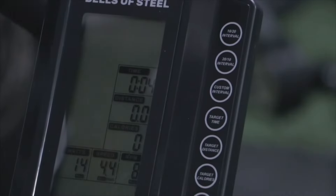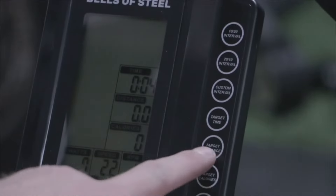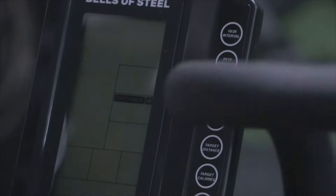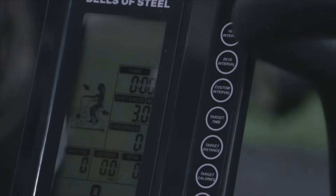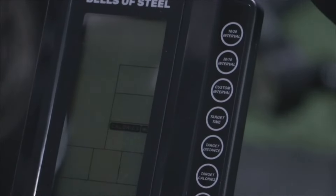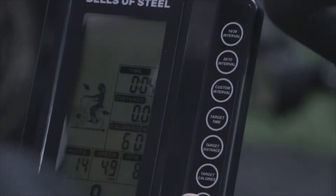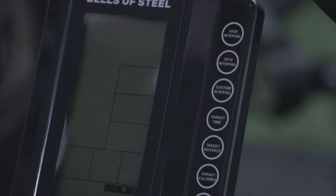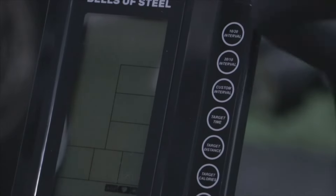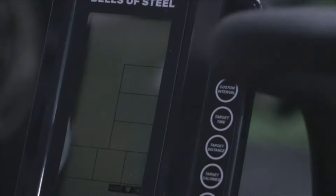Next one is target time — so just go for 10 minutes or 5 minutes. You can change all that, and then go for a target distance if you want. You just put in your target distance, press enter, and it'll start it for you. Same thing with target calories — you can change this at any time. It's a really quick change display. Your next one is target heart rate. This is compatible with heart rate monitors, so you can hook that up and put in a target heart rate. Don't do 30 beats per minute — but you can crank that up to however high you want, then press enter.